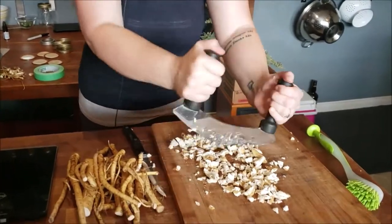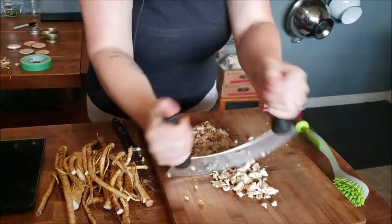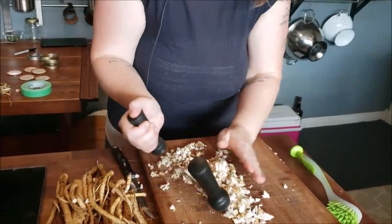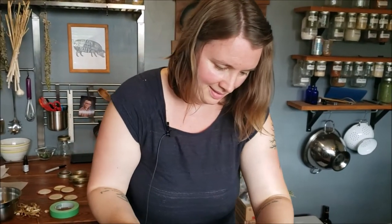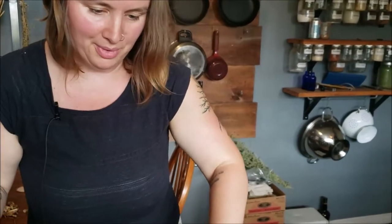At the same time, you also want to cut your roots fairly fine, ensuring that there's more surface area exposed to the alcohol. This is looking pretty good. I might go in with the other knife and just chop up any of the larger pieces. I want to show you guys what 87 grams looks like in a jar, just in case you don't have a kitchen scale to work with.